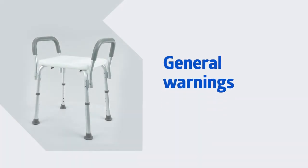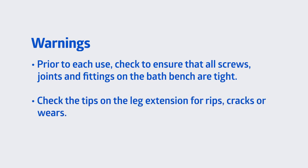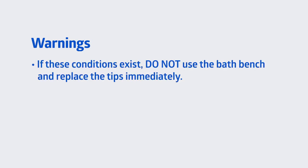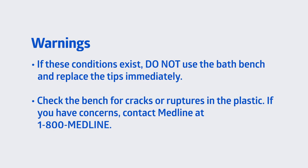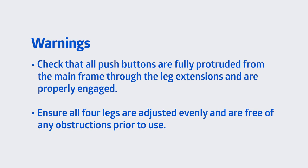This segment is going to state the general warnings for your bath bench. Prior to each use, check to ensure that all screws, joints, and fittings on the bath bench are tight. Check tips for rips, cracks, or wear. If these conditions exist, do not use the bath bench and replace the tips immediately. Check the bench for cracks or ruptures in the plastic. If you have concerns, contact Medline at 1-800-MEDLINE. Check that all push buttons are fully protruded from the mainframe through the leg extensions and are properly engaged. Ensure all four legs are adjusted evenly and are free of any obstructions prior to use.